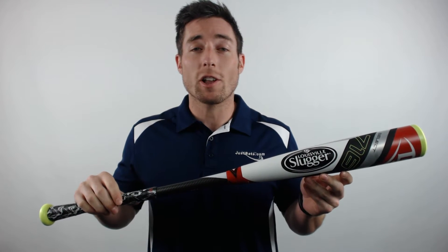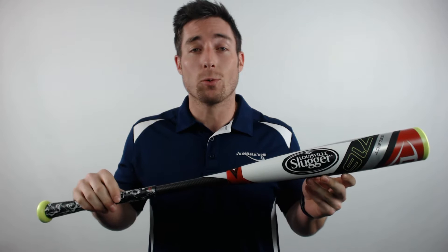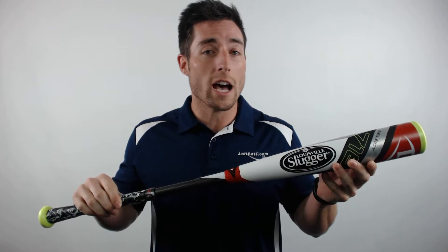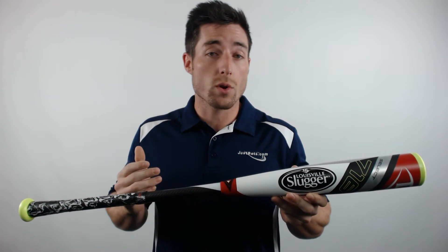Hey, what's up guys. Mac here with JustBats.com, and today I have the Louisville Slugger Select 716 BB Core Baseball Bat. The next generation of hybrid power is here with the Select 716, featuring a tough AC21 alloy barrel, 100% composite handle, and the True3 three-piece construction.